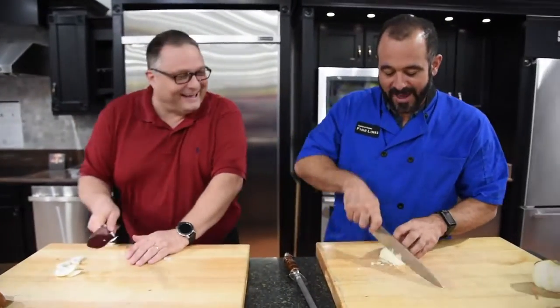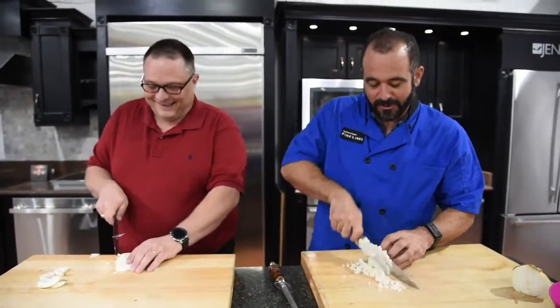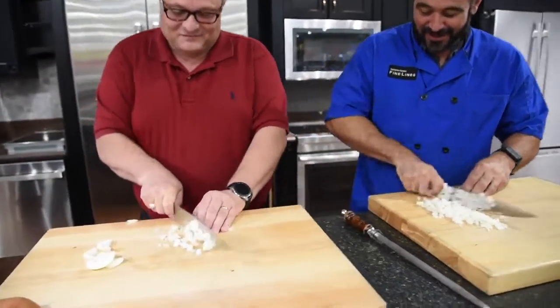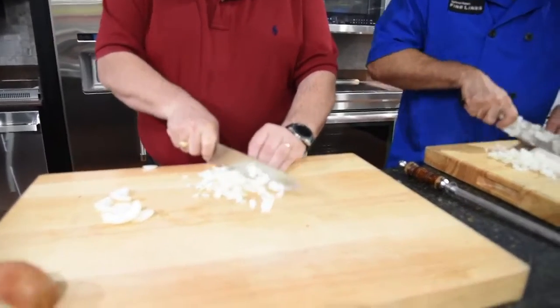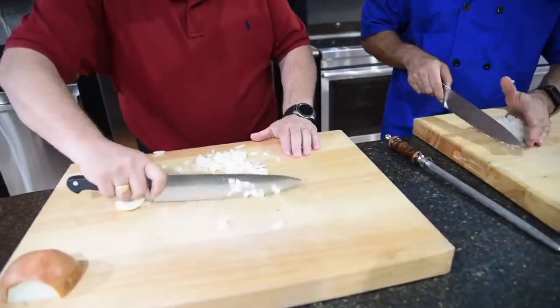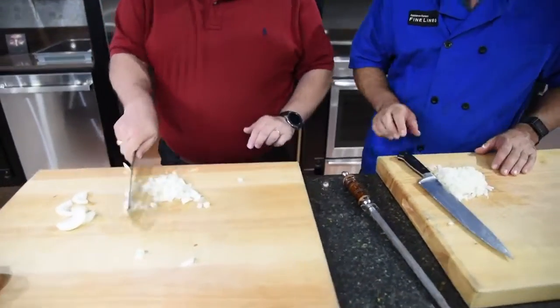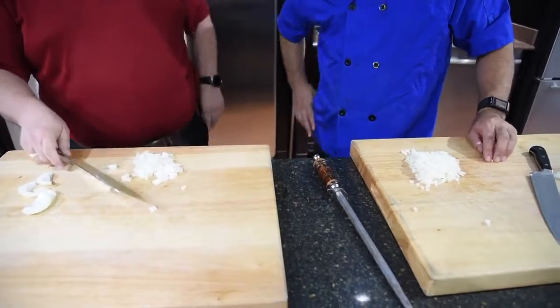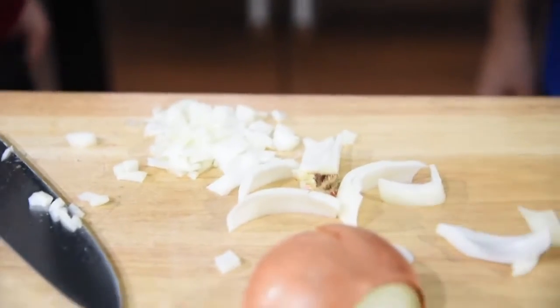Now that we have that, we're going to go ahead and with that forward rocking motion, we're going to slice our onion into a beautiful dice. I think it looks great. There we go — that's not bad. Now, 30% of the onion is laying on the floor. And the beautiful thing about cooking in other people's kitchens is that you don't have to clean up the mess you make.